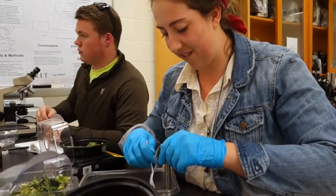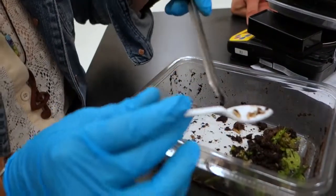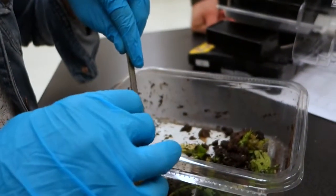When they mature to adulthood, they don't have mouths — when they pupate, they lose their mouths entirely, so they can't bite at all, and they can't spread disease. They're actually slightly bigger than your common house fly.